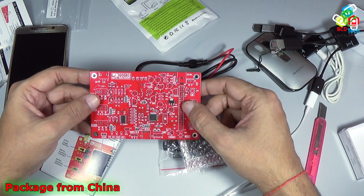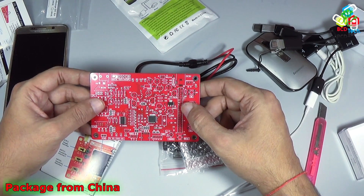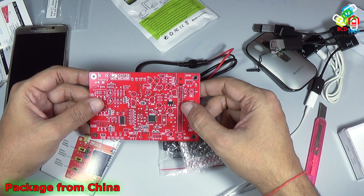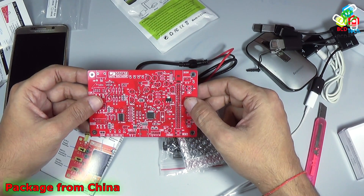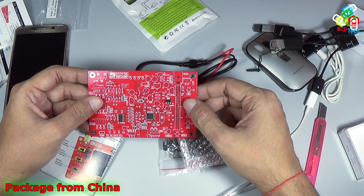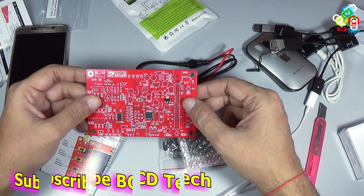This is my DSO138 digital oscilloscope kit. It is very hard to assemble this whole kit in front of the camera and it will also take a very long time — approximately around 2 to 3 hours. In the next video I will show you the performance of this DSO138 digital oscilloscope.